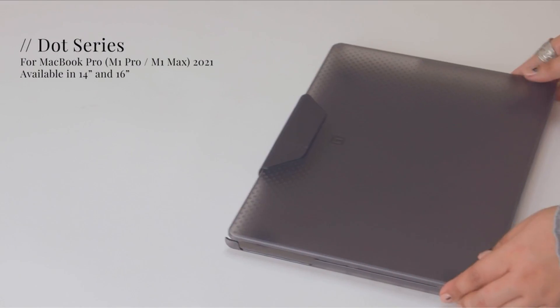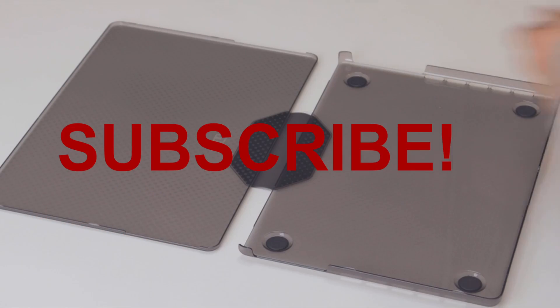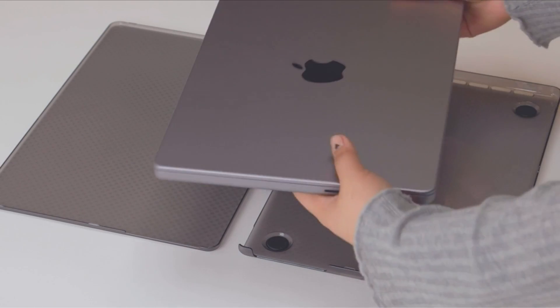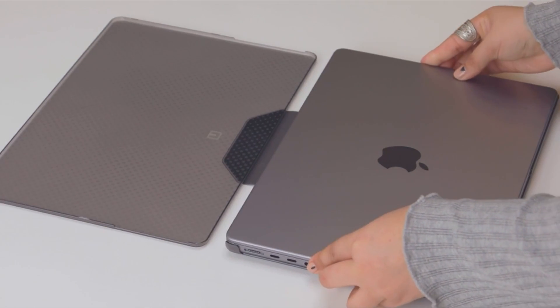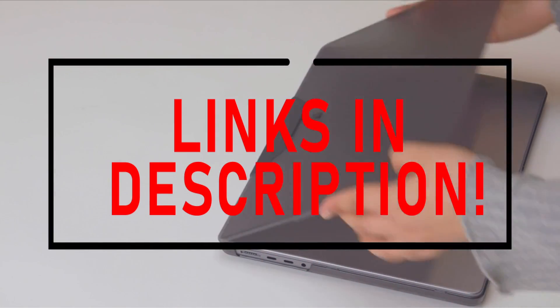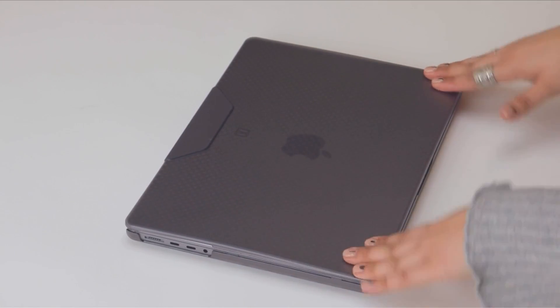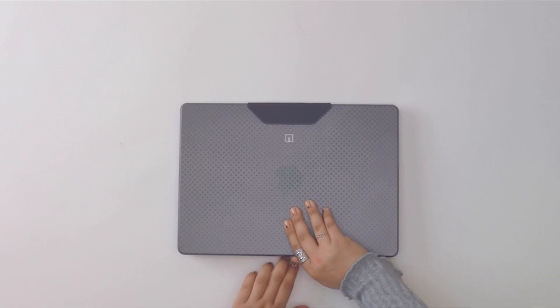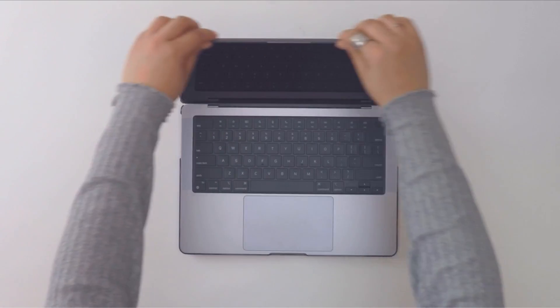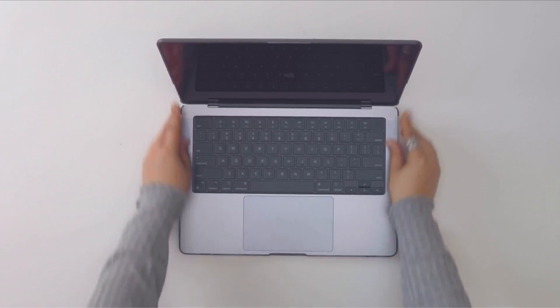Hello everyone. I am back with another video about the best MacBook Pro 16 Urban Armor Gear case you can buy on Amazon. Subscribing to our channel and pressing the bell icon will give you access to more interesting videos. The following list is based on my personal opinion and research, and is ranked based on quality, features, and pricing. Check out the links in the description below for updated pricing and more information on the products mentioned.